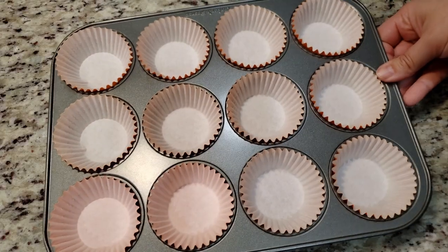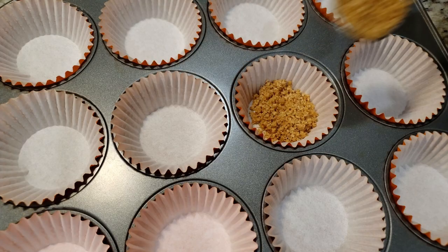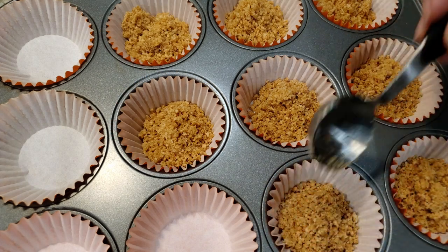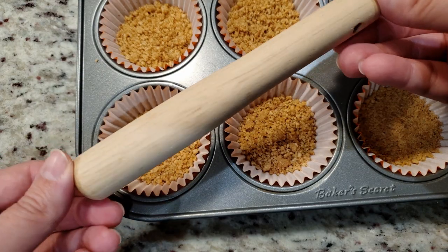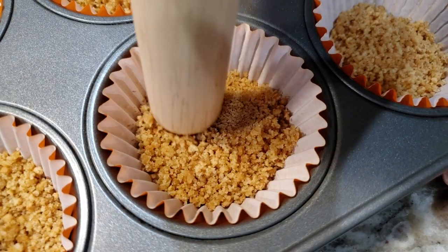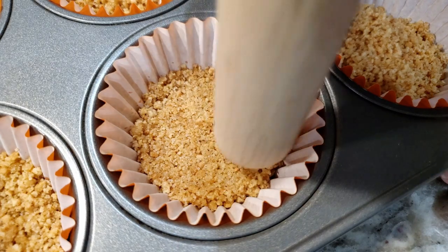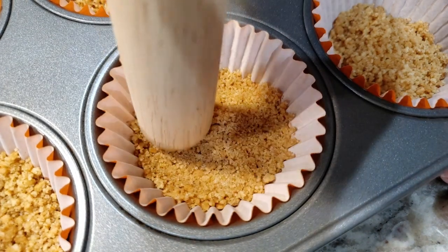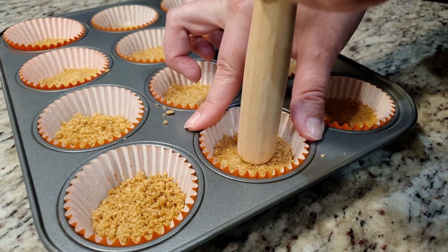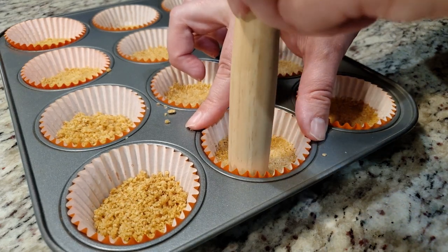To a standard size muffin pan lined with cupcake liners, we're gonna add in about 2 tablespoons of the graham cracker mixture to each cavity. Using your fingers, the back of a wooden spoon, or in my case I'm using this pestle, we're gonna press the mixture into an even layer on the bottom of each cupcake liner. You don't have to press hard, just stamp it down — maybe hold the paper liner while you do it. Then we're gonna bake this in a preheated oven at 350 degrees for 5 minutes.